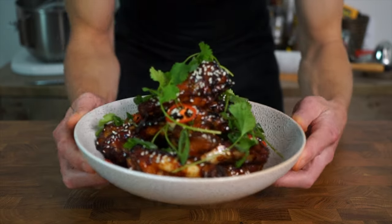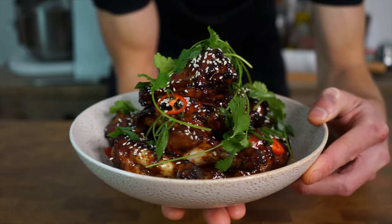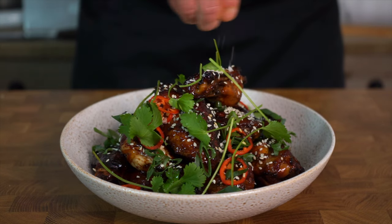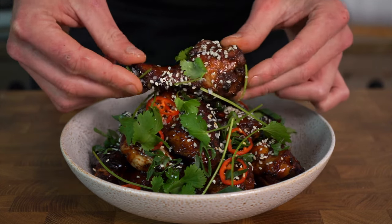After all of that we're left with these beautiful sticky honey soy chicken wings that look and smell absolutely incredible. The first important final step is a sprinkle of sea salt flakes to give us a really nice umami pop, and then the second and best step — we can dig in.